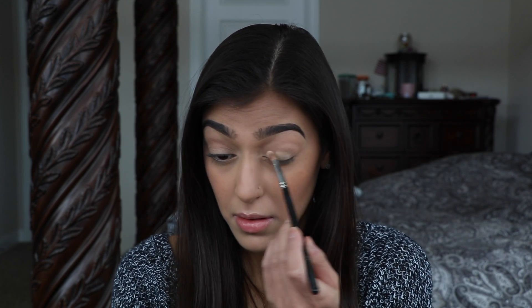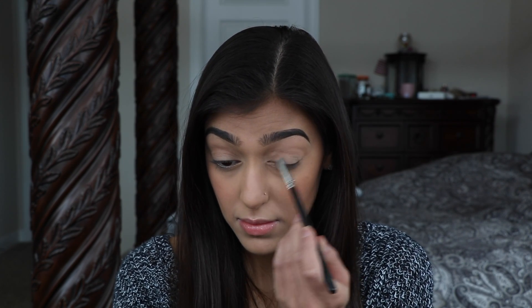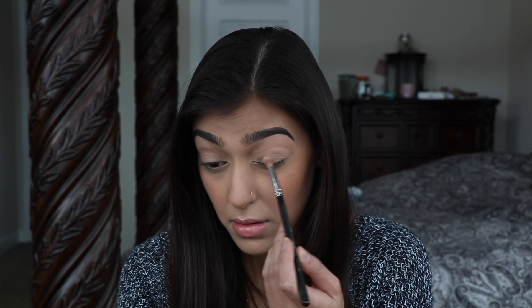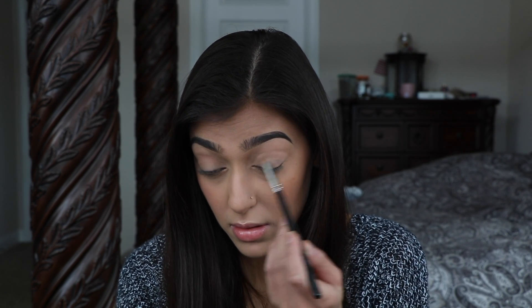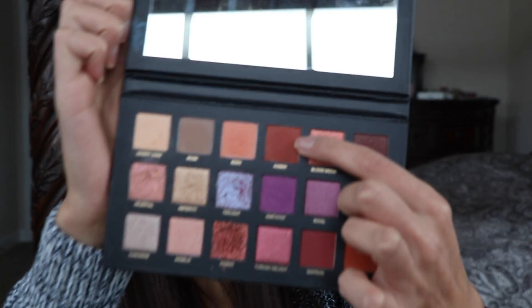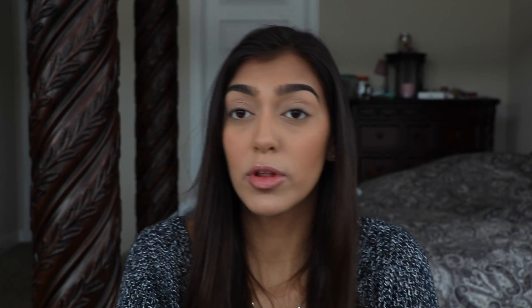Sorry, my voice is kind of off — I still can't seem to kick this sickness. So all I'm going to do for this look is warm up my crease. I'm going to go in with the shade Amber and do that really lightly. I really want the main focus of this look to be the eyeliner.